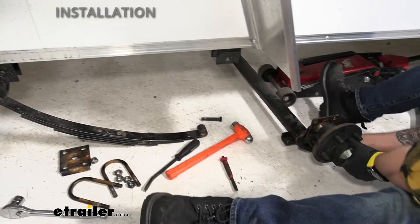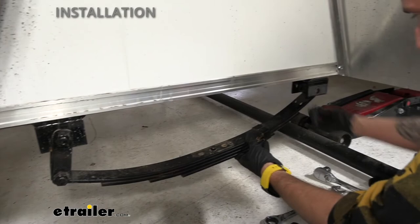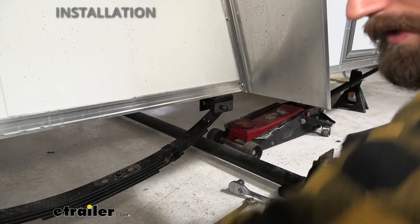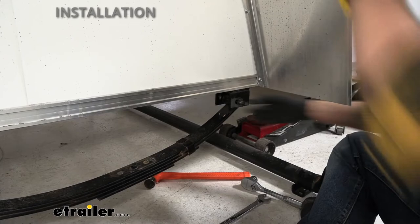Now that we have the axle off, we can put this back in place. I did loosen up these bolts just to move things in a little bit so we can get lined up right. Now we can slide our bolt through — you are going to have to hammer it back into place because it is sticking out just a bit. Then we can thread on our nut.